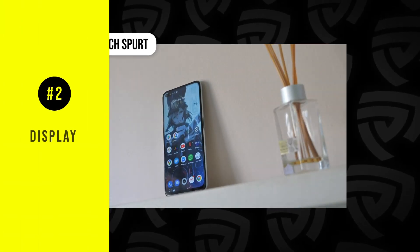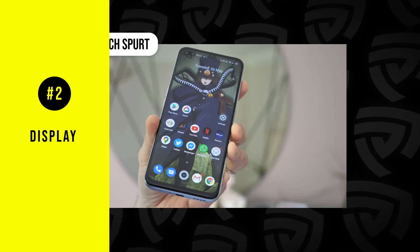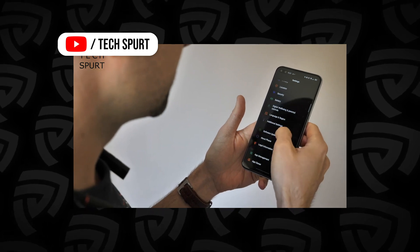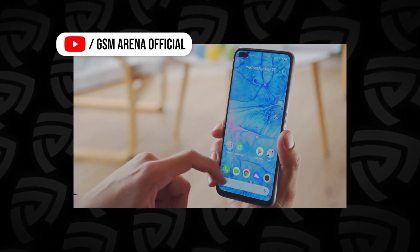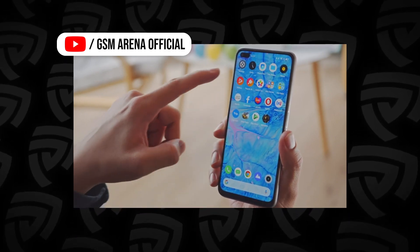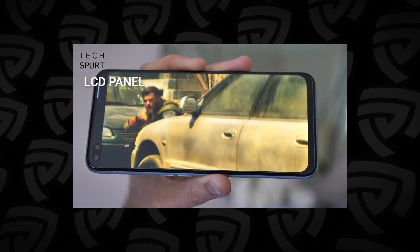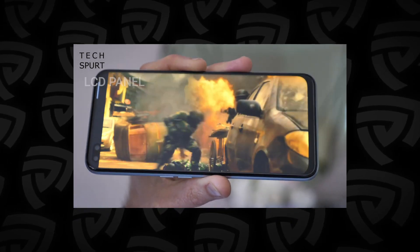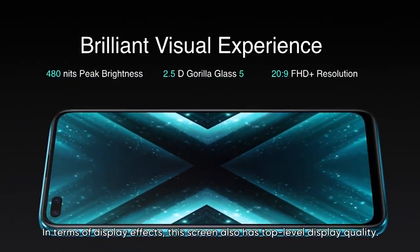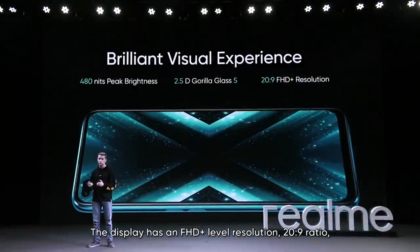Diving in slightly deeper into the display of the phone — as mentioned before, it has a 6.6-inch Full HD Plus display with 120Hz ultra smooth refresh rate. This is on par with a lot of flagship-level smartphones coming out with 90 to 120Hz refresh rate. Now keep in mind, this is an LCD screen, not an OLED screen, so it isn't as punchy and bright. For your peace of mind, the display comes with Corning Gorilla Glass 5 for better durability, so you can throw it in your pocket with keys and you shouldn't really be that worried.